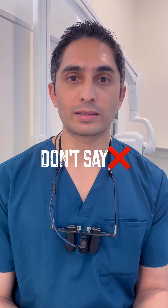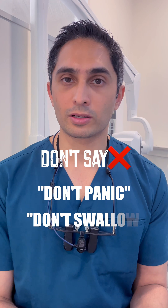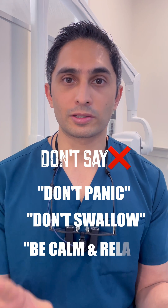What you shouldn't do is ask your patient not to panic, or tell them not to swallow, or tell them to calm down. All of these things are actually going to aggravate your patient or make them nervous, and they may end up swallowing as a reflex.